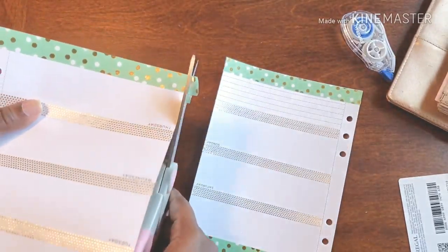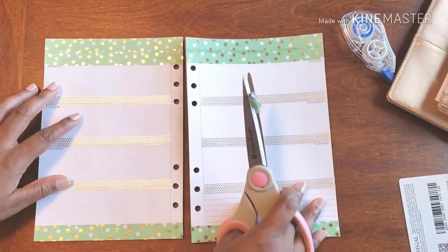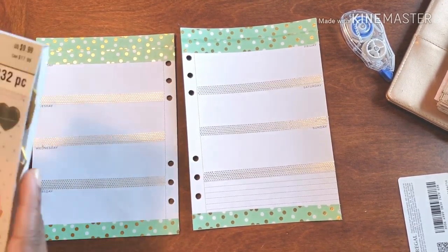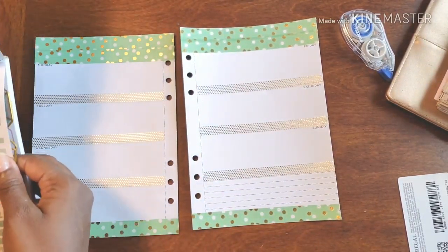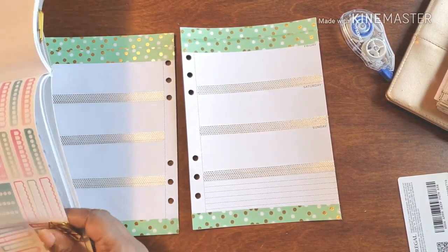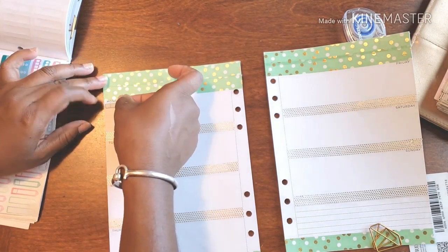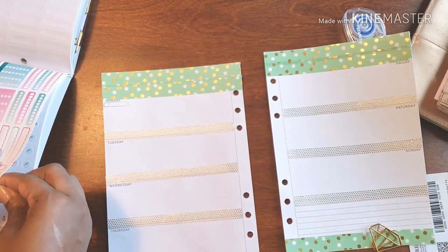All right, now we're ready for stickers! Yes — it's a little more coordinated, a little more fun. I like the aesthetic look of it. I have this cute little sticker book and I want to add some stickers. I'm going to use these for my to-do's — I think I'm going to put today's this time around. I used to-do's last week.